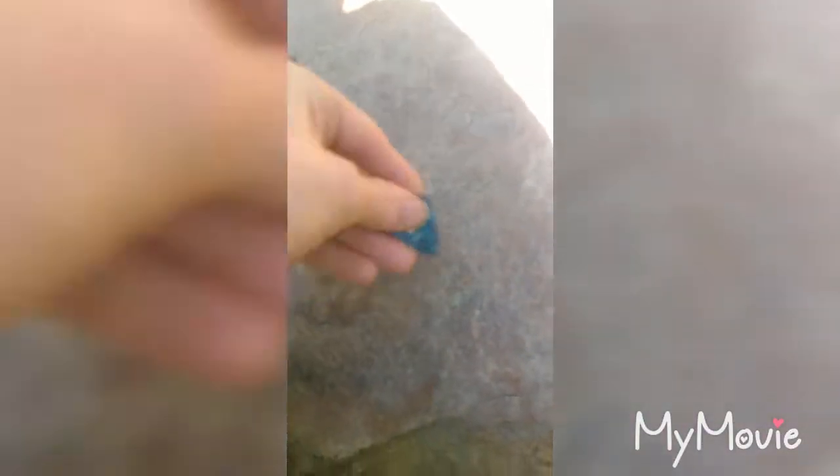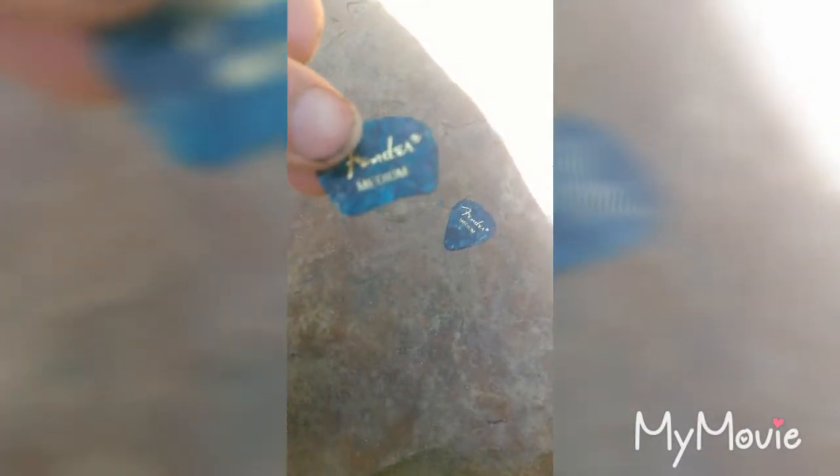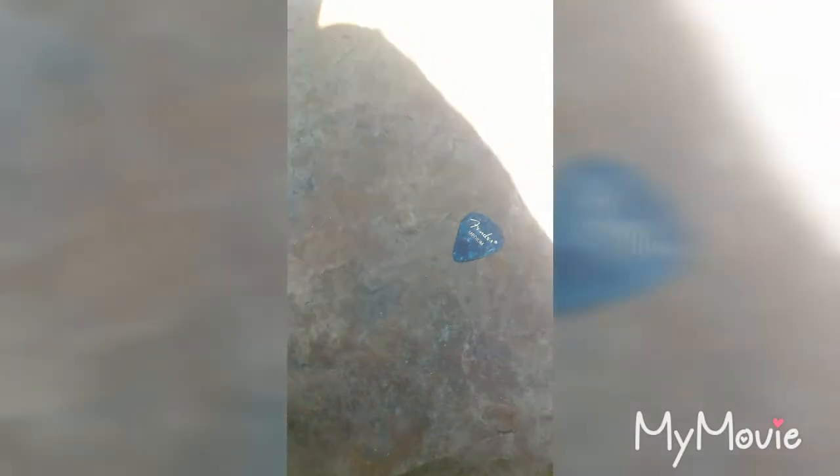This is what happens when you light a guitar pick on fire. Alright y'all, we are here at the Big Rock. Here's my guitar pick, and here is the one that I've tried melting — see what it sounds like when I play it. Alright, so let's go do it.